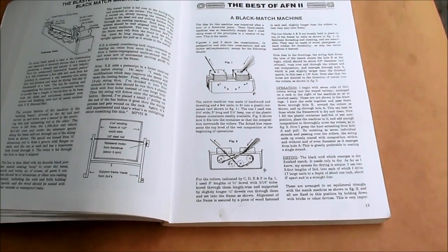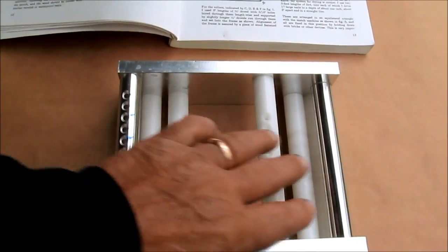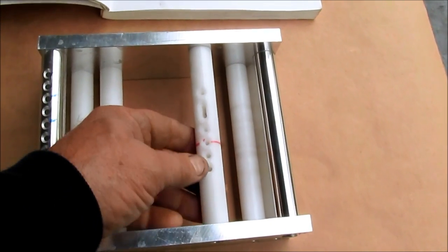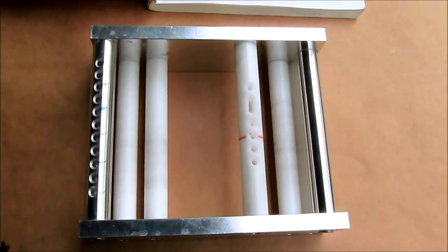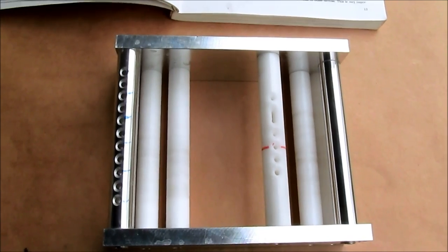This is Caleb's version. String goes in here, goes around these rollers as I'll show in a minute. It comes out here, all joined together through one of these sizing holes, as a completely coated black match, strung up on drying racks.